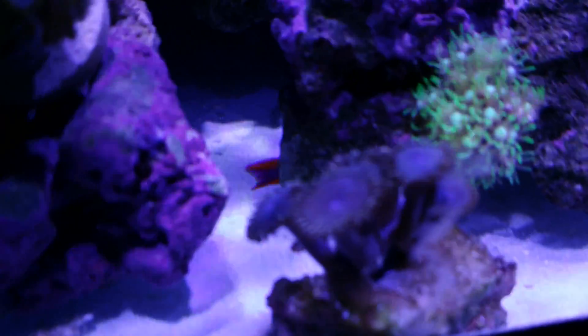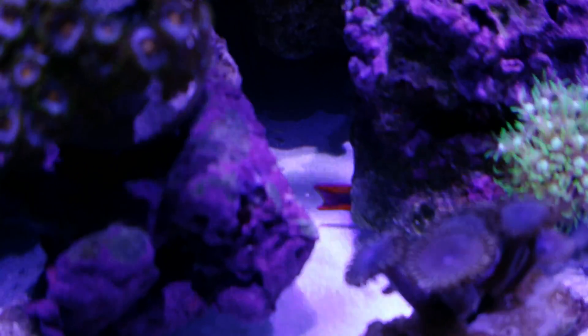There's my fire fish back there — you can see his little tail popping out. He's hiding; he likes this GSP rock here.